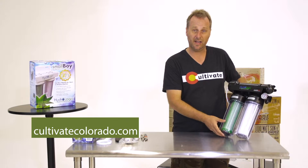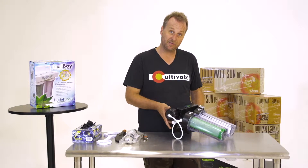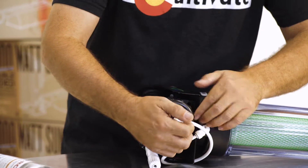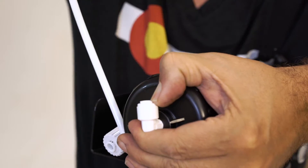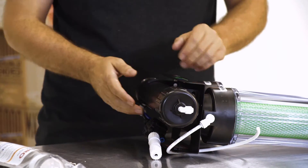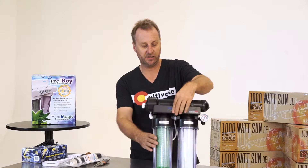Now these filters are great. We sell a lot of them in Denver, but you do have to replace the membrane filter out. It's really easy to do. First thing you're going to want to do is disconnect all the hosing associated with the membrane. Now the membrane filter is the top black cylinder on top of this hydrologic canister.